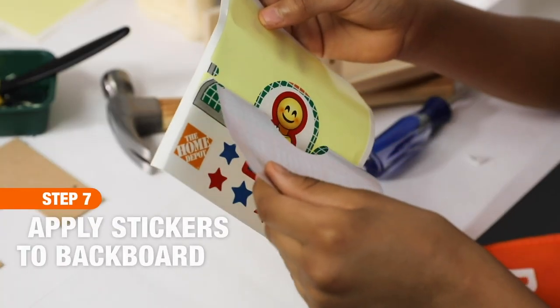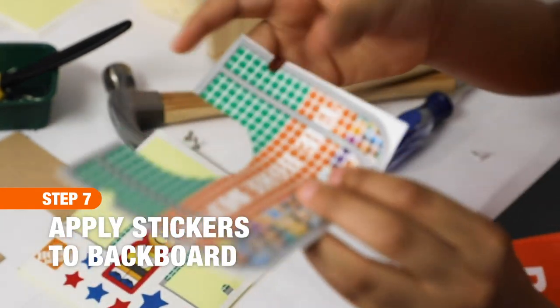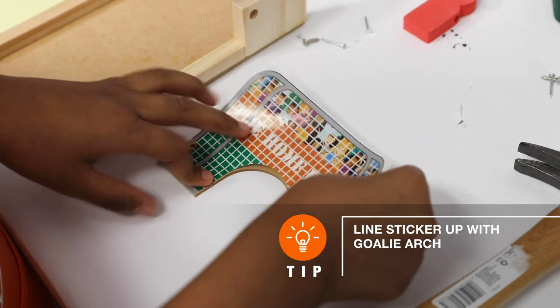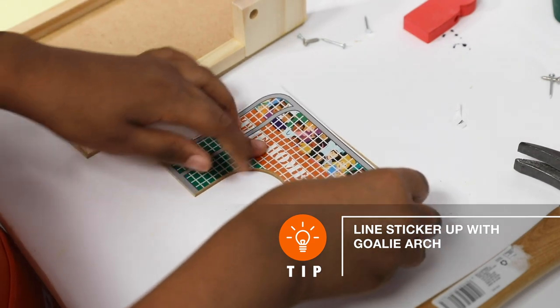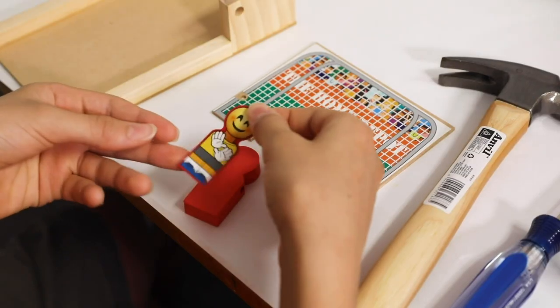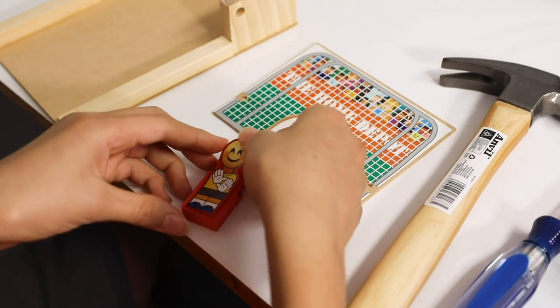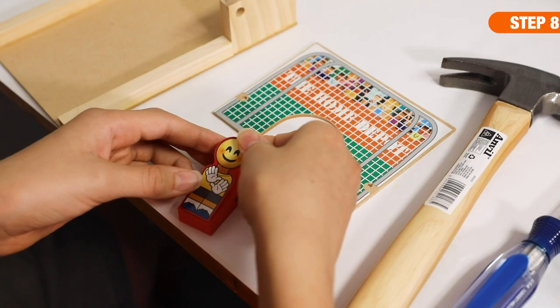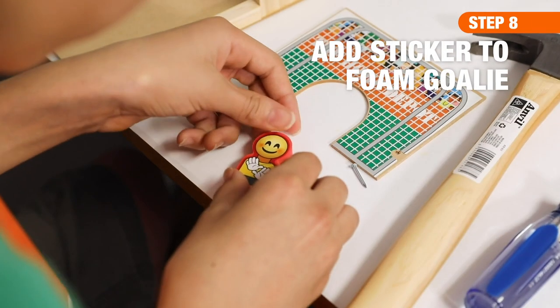Step three is every kid's favorite part because it involves stickers. We found it most helpful to align the sticker to the goalie arch for a good fit. If you are painting your project, paint only the base assembly — don't paint the backboard, the dowel, or the goalie — and allow the paint to dry completely before applying the sticker to the foam goalie.